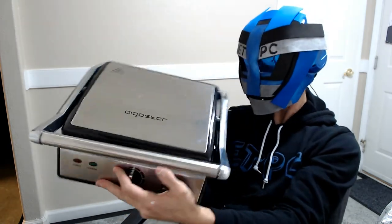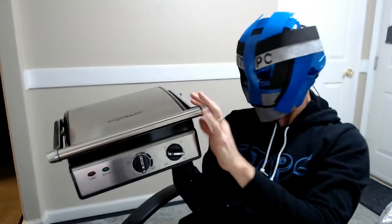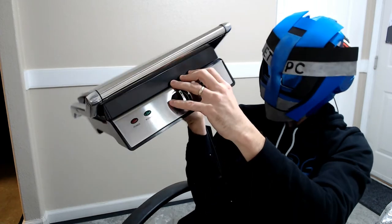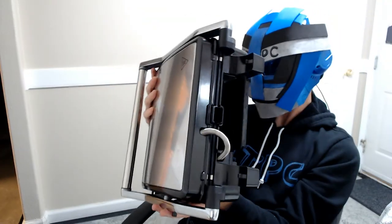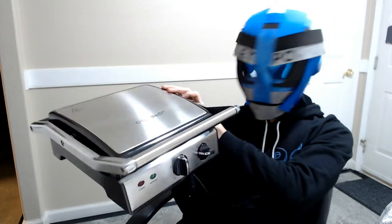Looks like it's got some plastic, perhaps stainless steel. I've never used one of these before, so we'll have to figure it out. We'll make a video — we'll be making a sandwich or something on here too, later on.